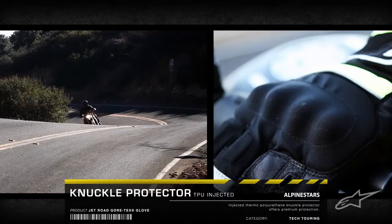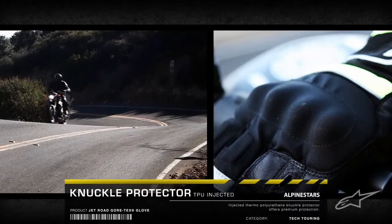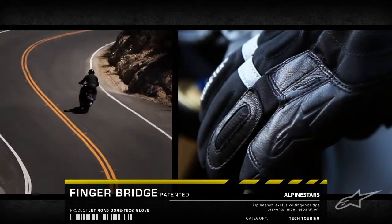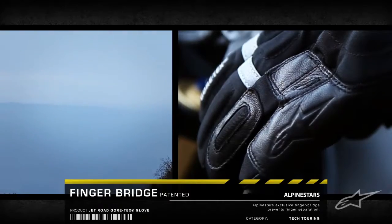A molded TPU knuckle with reinforced chassis teams with Alpinestars' patented finger bridge for the ultimate impact protection, preventing finger separation in the event of a crash.